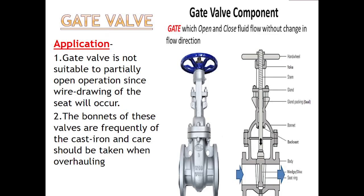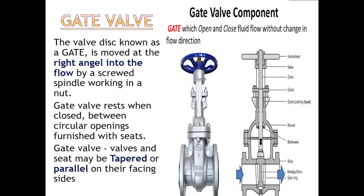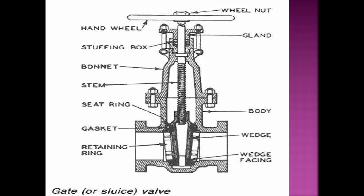If you want to see a similar video about the globe valve, please check the description link. You will find the globe valve, quick-closing valve, and pressure reducing valve links. Let's start today's video of the gate valve. So as I have told you here, what are the parts of the gate valve.